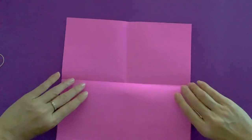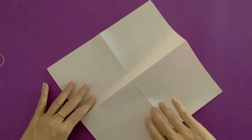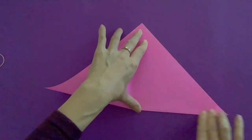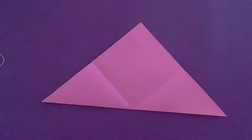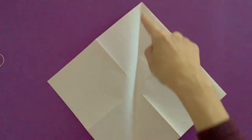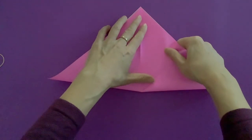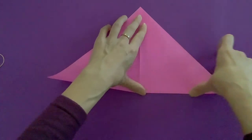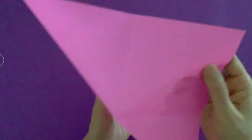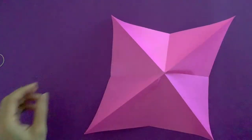After we make this one, turn the paper. This time we'll make a triangle — a color triangle, just like that. Open and turn again. I like to make the opposite direction, this time from the bottom to the top. Make a sharp crease, especially a sharp crease on the triangle crease.